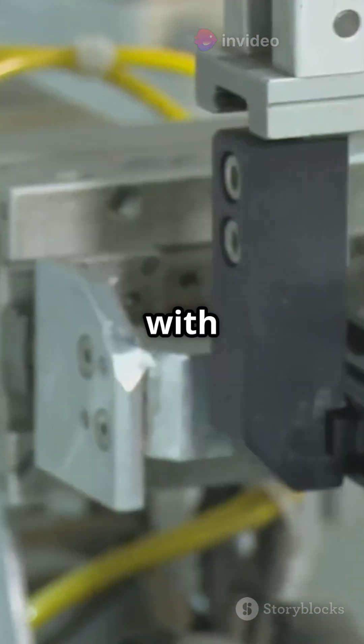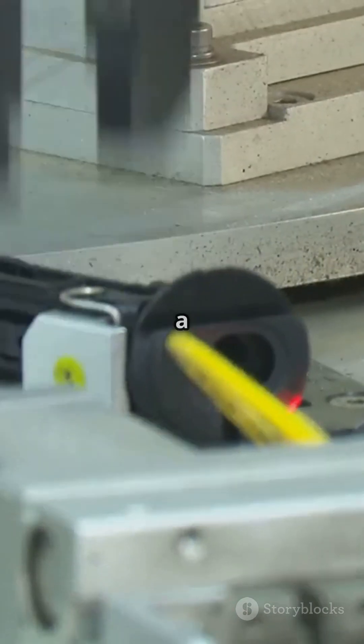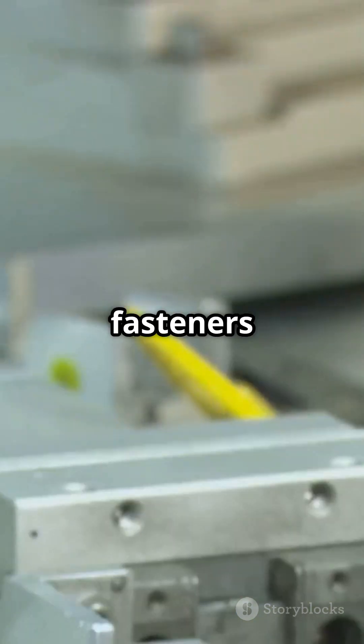Press-fitting components together with precise tolerances, creating a super strong hold without fasteners or glue.